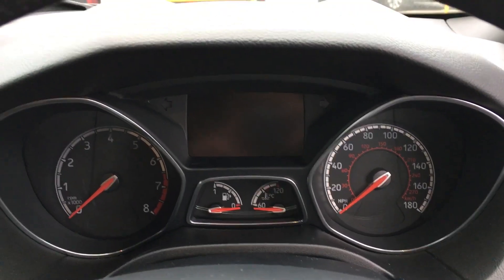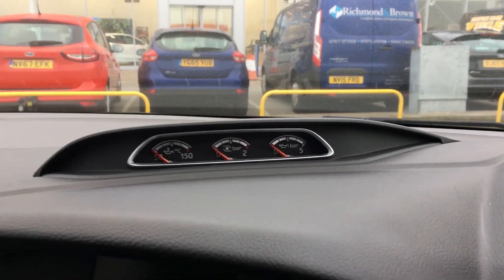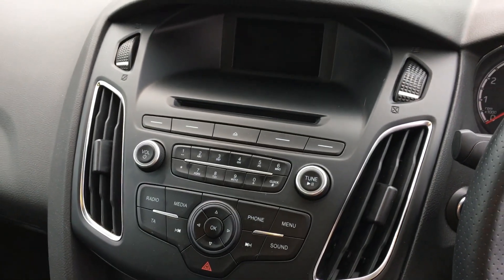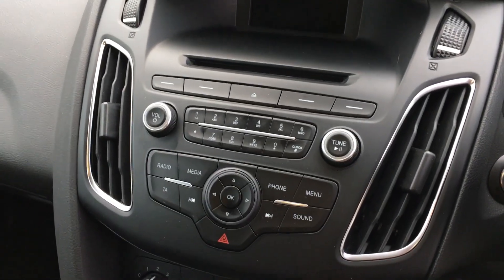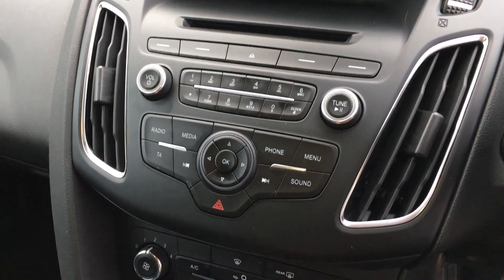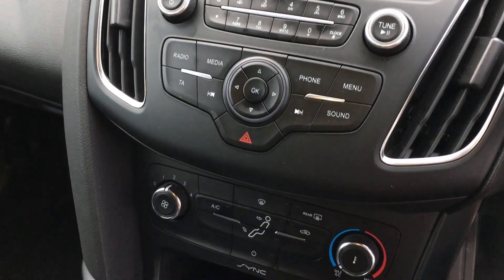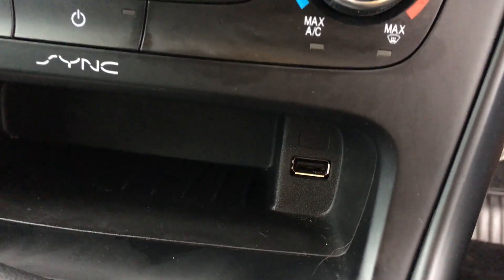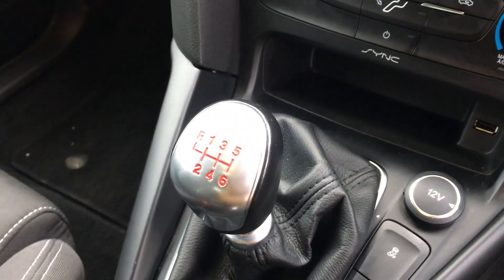In the centre console we've got the race style gauges to give it that race feel. We also have a display screen with SYNC 1 DAB radio, CD player and bluetooth connectivity. There's standard aircon too. Further down you'll notice the USB connection, spot on if you need to charge your electricals on the go, and also the 6 gears there for the performance feel.